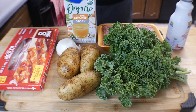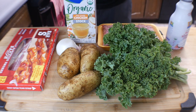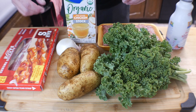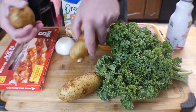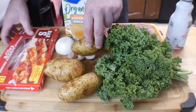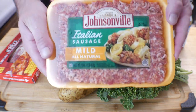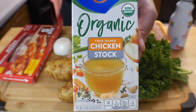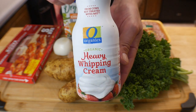Let me run through the ingredients real quick. First off, we've got kale. If you are not a kale fan, don't worry — the kale in this you can't really taste; it just gives it a good crunch and good flavor. We've got one bushel of kale, three russet potatoes, half a medium-sized white onion, four cloves of garlic, some bacon — any kind is fine, just regular Bar-S — Italian sausage mild (you can use hot if you like), 32 ounces of chicken broth or stock, and heavy whipping cream.